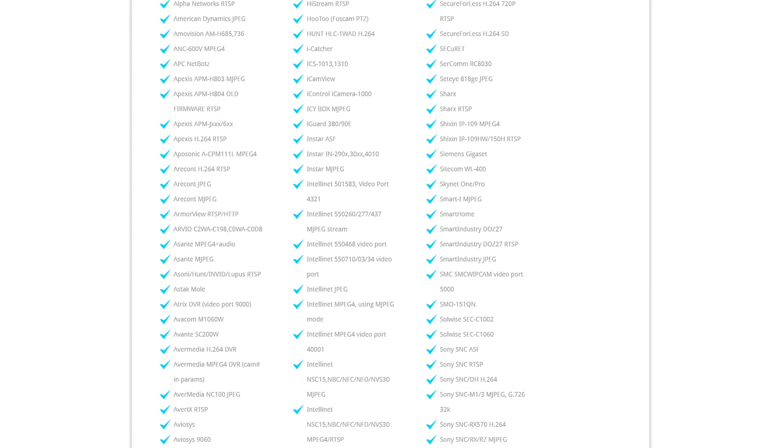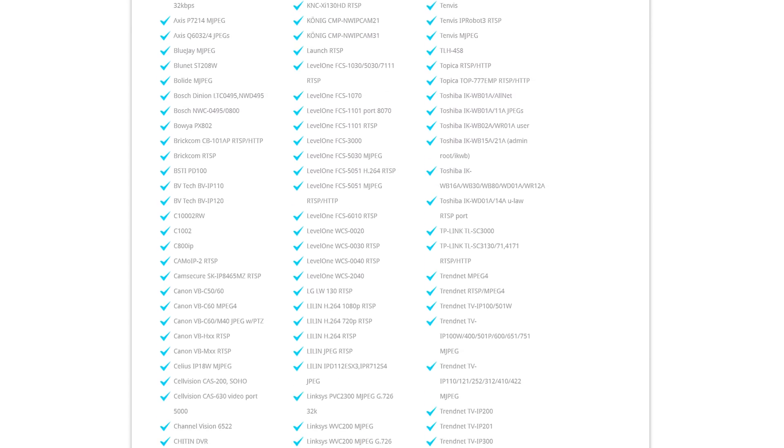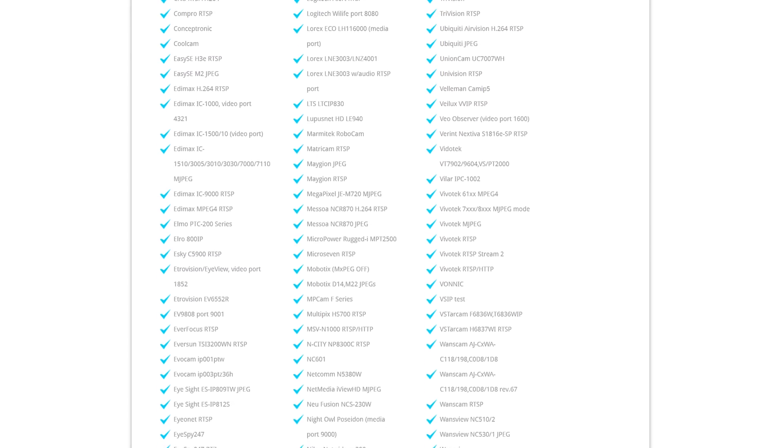One of the best things about BlueIris is that its compatibility list is huge — it handles so many different IP cameras. I also have it tied into the work cameras just for testing. The work cameras run off their own centralized DVR all-in-one system, and BlueIris is able to connect to that using its IP address, specify which cameras it wants to access, and that DVR forwards images from those cameras over to my system. The system at work has about eight cameras, and I just chose a couple of them.